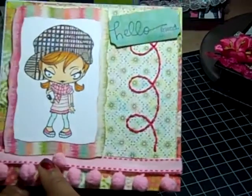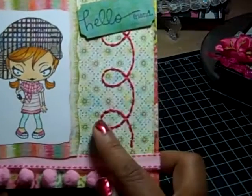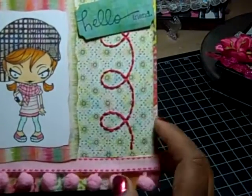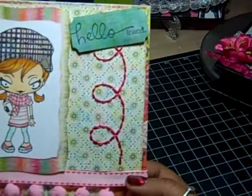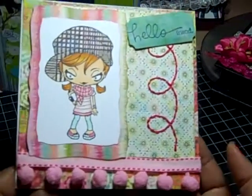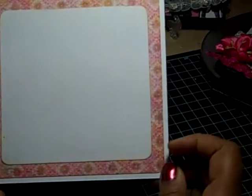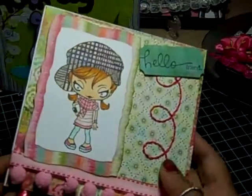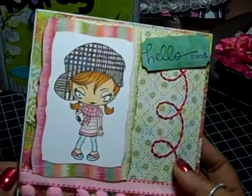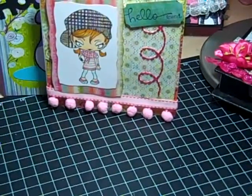I have some ribbon and some pom-pom trim on the bottom. And I used my Sew Easy to stitch that part right there. Then you open it and that's what it looks like inside. And I also paper pieced her hat, because I don't think I could do that without paper piecing.